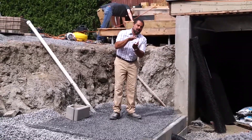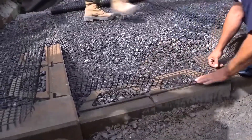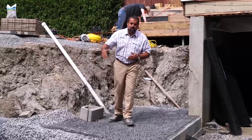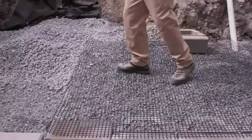Then our pipe and T-box to daylight. Our geogrid is in — it's the 50/50 gate grid from Alliance, and it is bi-axial. We didn't need bi-axial, but we went with it because we have these return walls for our steps leading to the upper elevation.